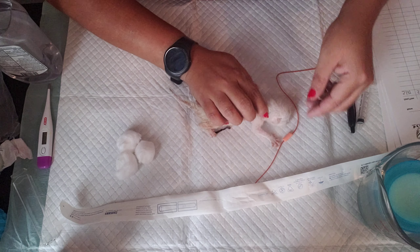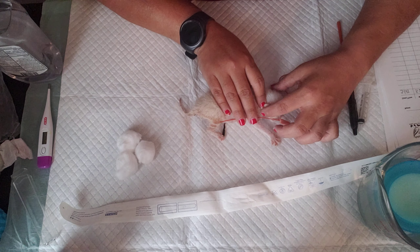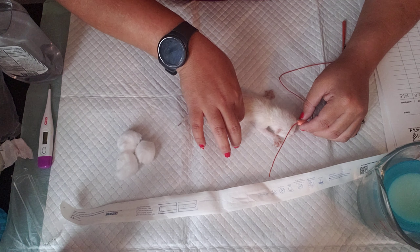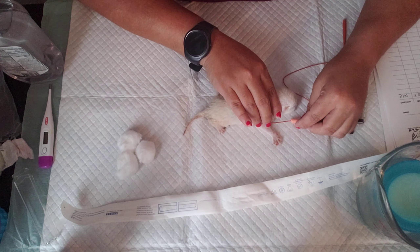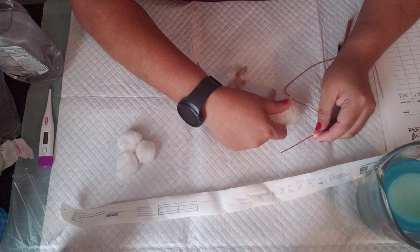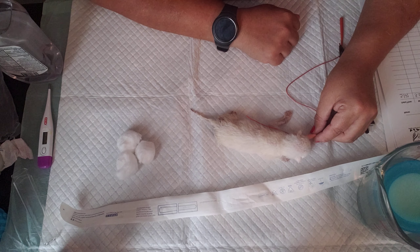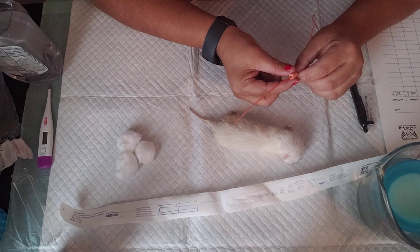You measure by going from the mouth to right below the middle of the rib — just stretch them out a little. So you want to get an idea and you can mark it — you can mark it with a marker. I use a band-aid so when I disinfect, I just check it off and throw it away. That way I can disinfect real easy.